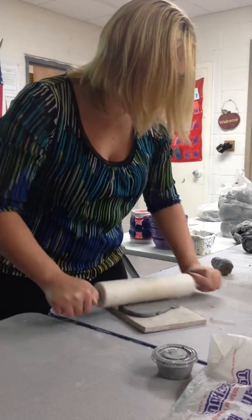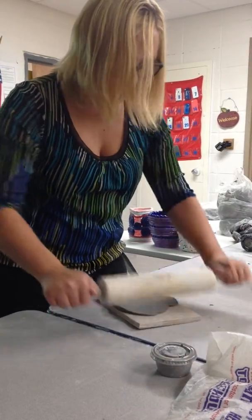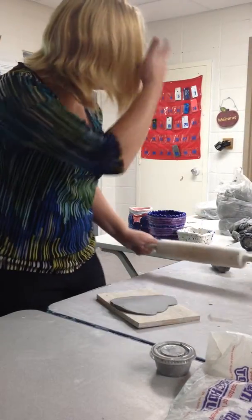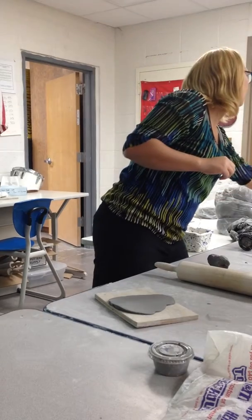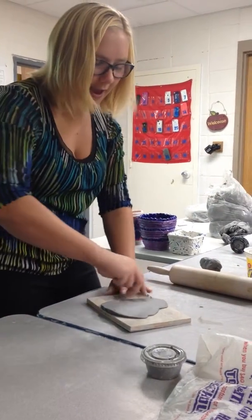How thick can your slabs and coils be? No thicker than a quarter of an inch, or the width of your pinky finger. You can make any shape that you'd like.